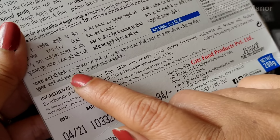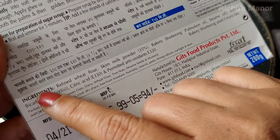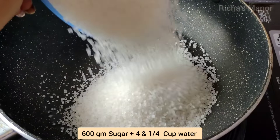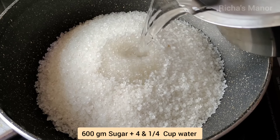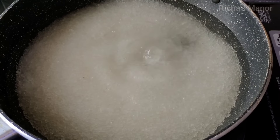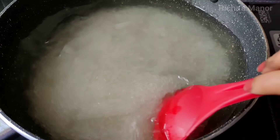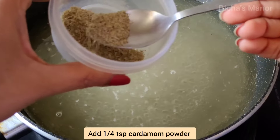Now let's go to make the chashni (sugar syrup). We have to take 600 grams of water and add sugar. We have to make the chashni in a big, wide vessel so that when we put all the Gulaab jamun in, they can soak properly. I have to take 600 grams of chashni. Leave the sugar to dissolve in the water and it will melt down.